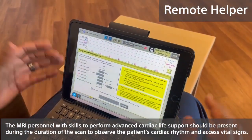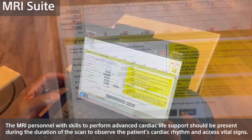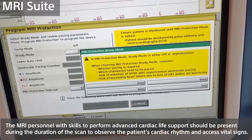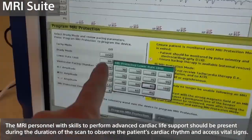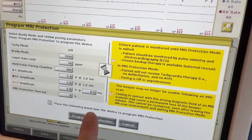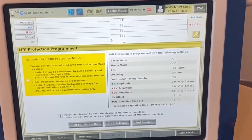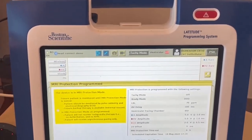Next, we're going to select our mode and rate. Under Brady Mode located right here, I want you to click that button. Here's where I select the mode of DOO, and then I need to change the rate from 80 to 70. Got it. You'll see your settings that the device is programmed to on the far right-hand side of your screen, and you can print those here if need be.